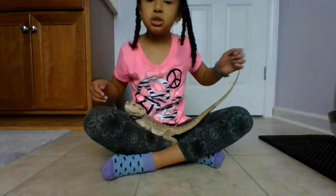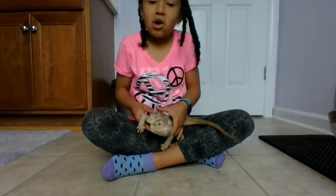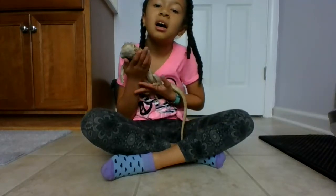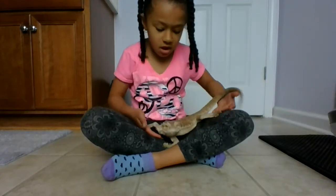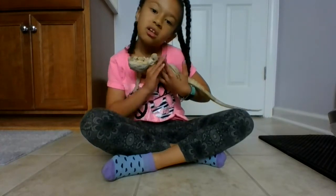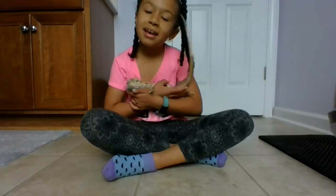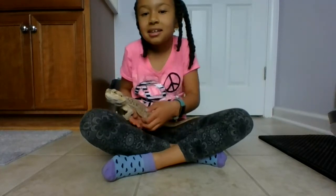The next way is to just put him in your lap. You're going to take him from both sides up. You're going to take one of your arms that way and your other arm this way. And that's how you do it.